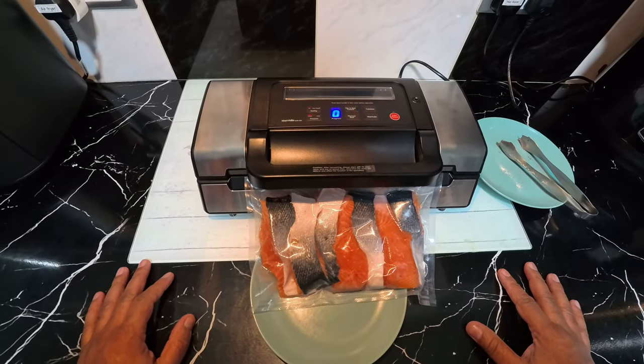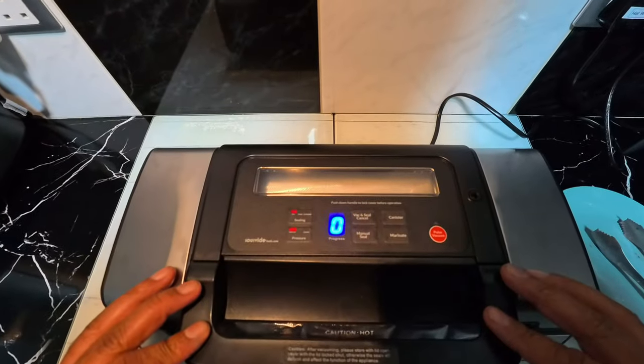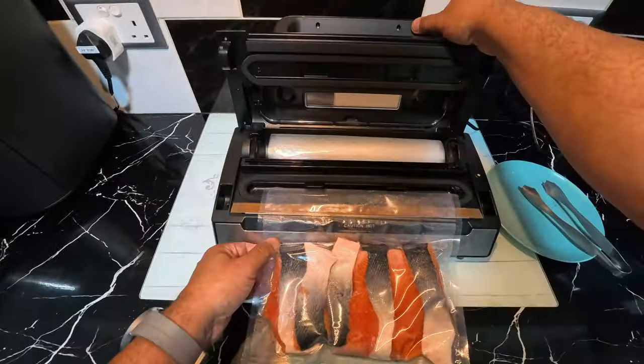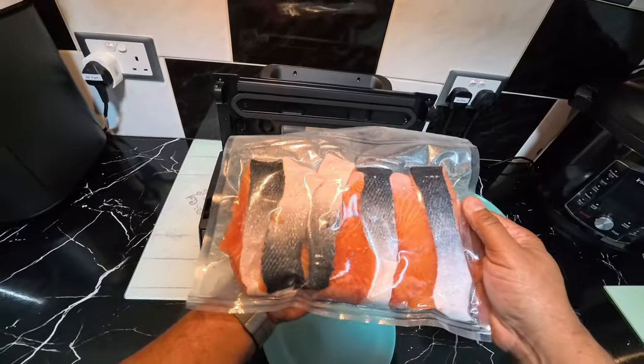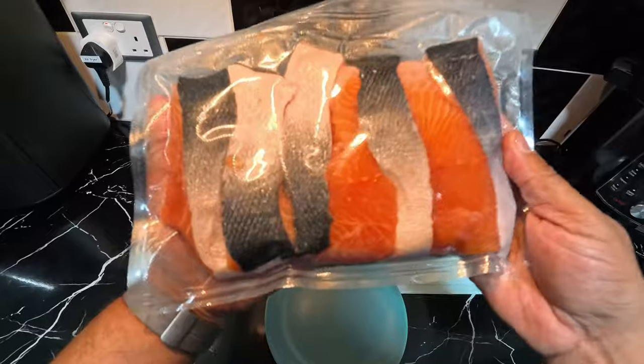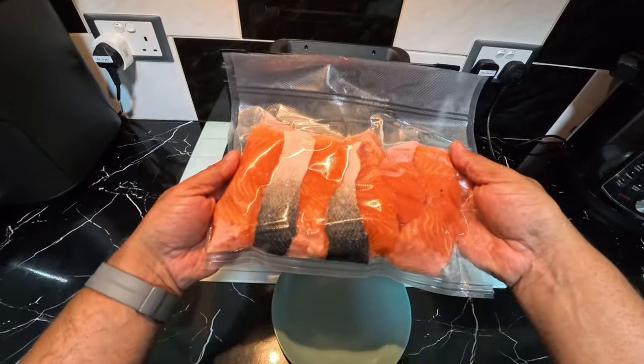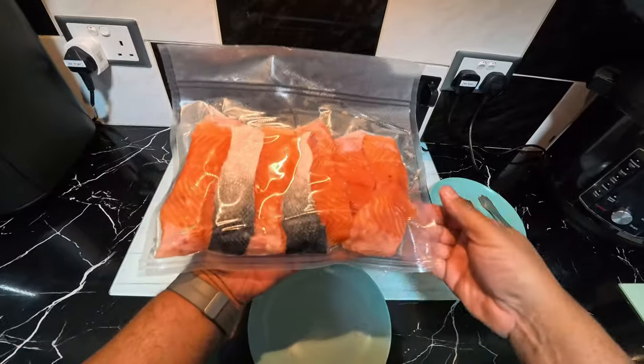I heard it make a pop — countdown's at zero. Let's open it up — look at that: lovely salmon fillets, all vacuum sealed, ready to be chucked in the freezer. Great stuff, great bit of kit. Hope you liked that — catch you guys later.